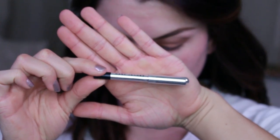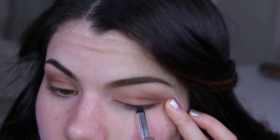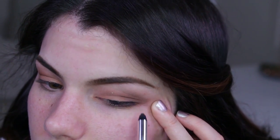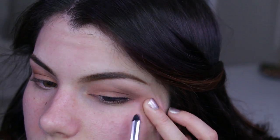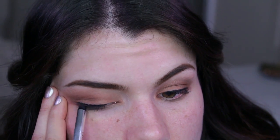Now we're going to use eyeliner — I decided to go with black today instead of brown, because I really like the way it looks with the lashes once I glue them on. This is from Marc Jacobs, just a black gel liner. I'm applying it by holding my eyes slightly taut, drawing a line a little further than halfway but not totally towards the inner corner, keeping it as close to the lashes as possible.